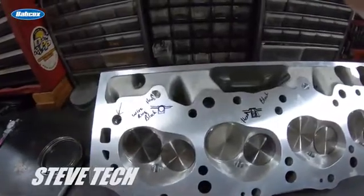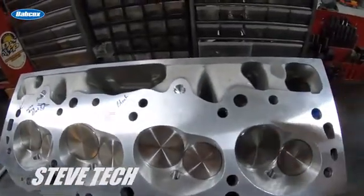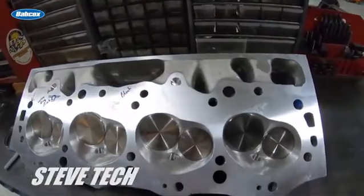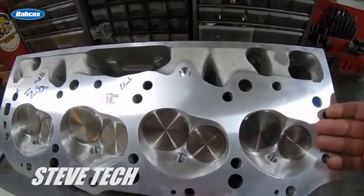Hey, you're at Steve Tech, I'm Steve, and on this episode we're going to cover combustion chamber modifications and quench. This is the same cylinder head that we just did the hoop process on, and I told you in the hoop video that normally what we do is the combustion chamber mod while the cylinder head is in the machine, so we're able to do it all at the same time.